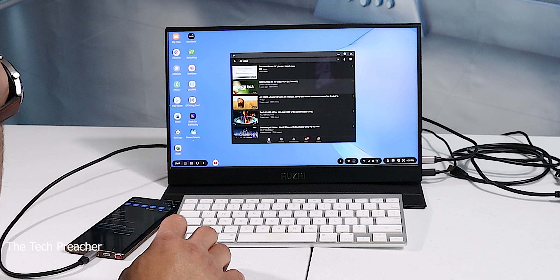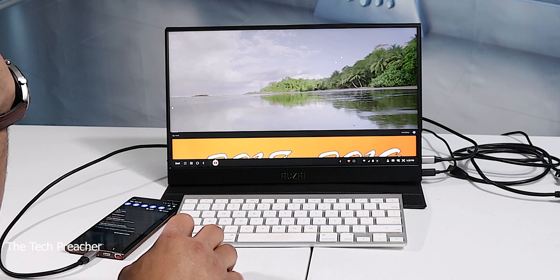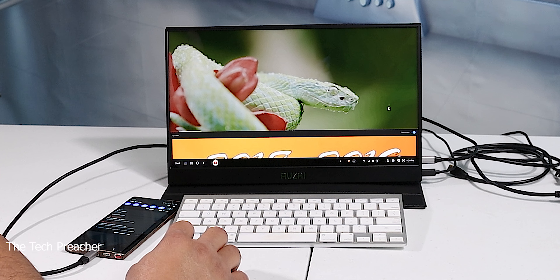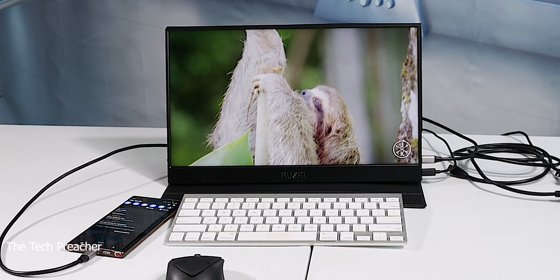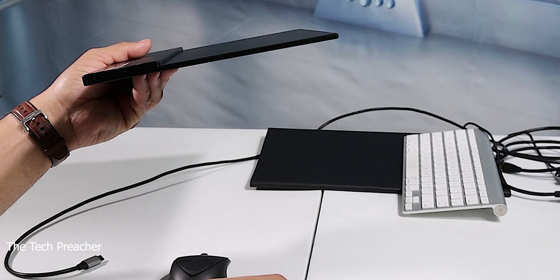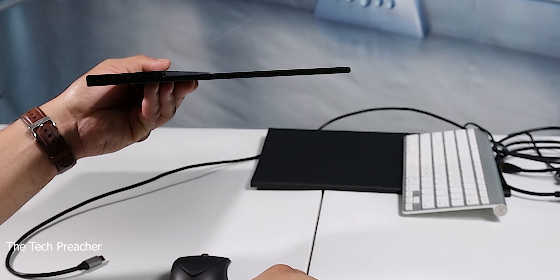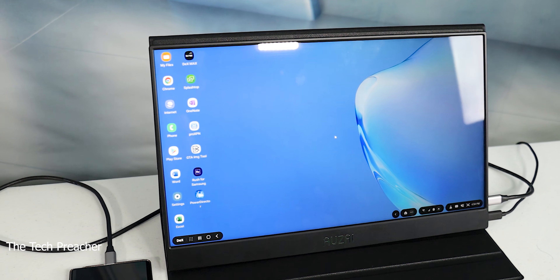What's up everybody, this is Eric the Tech Preacher from Easy Computer Solutions. Today I'm reviewing the IUSAI 15.6 inch portable monitor. This one is nice and thin, so we're gonna go over and see what it's all about. Sit back, relax, get your popcorn ready and follow me on this journey.